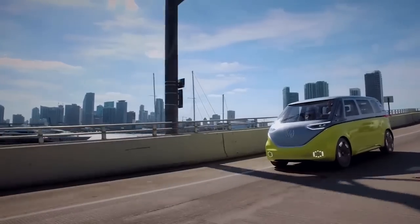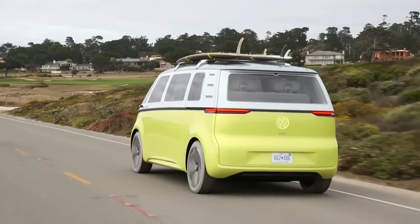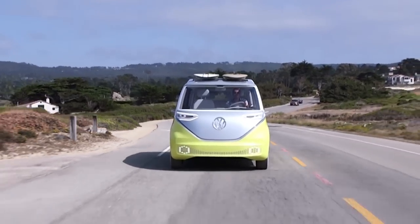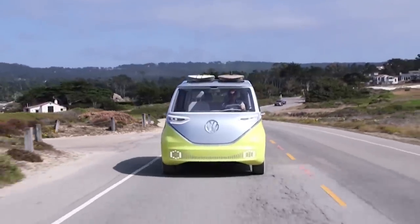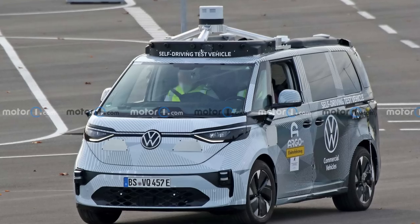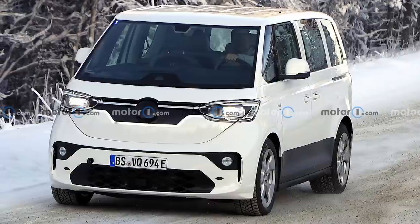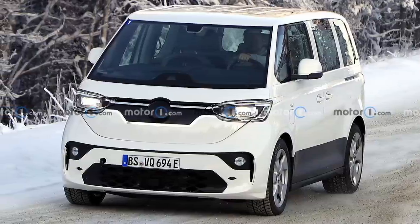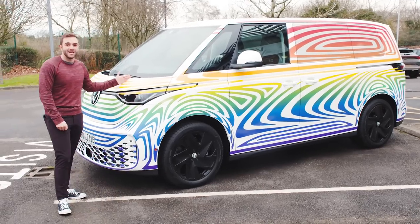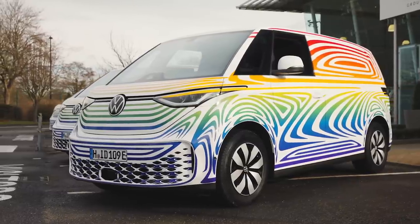The first time we saw Volkswagen's electric microbus was in 2017 when we saw it in concept form, and everybody loved it. It was fun, futuristic and retro all at the same time. Then we started to see them on the road in development — some all white, some wearing cameras and radar sensors with autonomous tech — and people began to wonder where that design went that they loved so much. Standing next to the production version today, the biggest question on my mind is: did they screw it up?